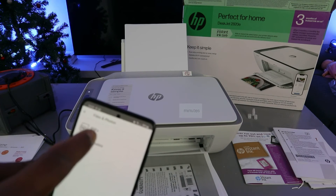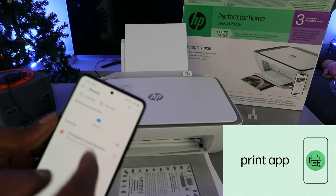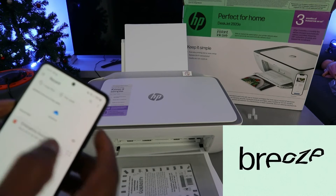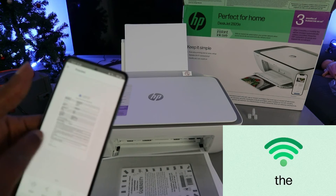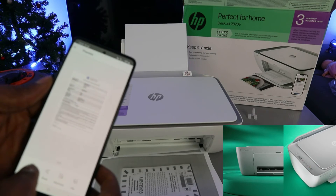It will ask you whether you want to print a photo or PDF — select PDF. Then go to where you saved the document and select the document you want to print out. It's only page one. Then select Print.